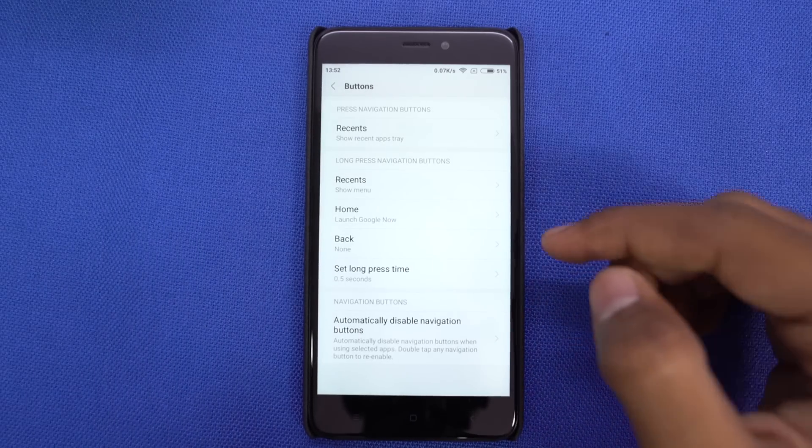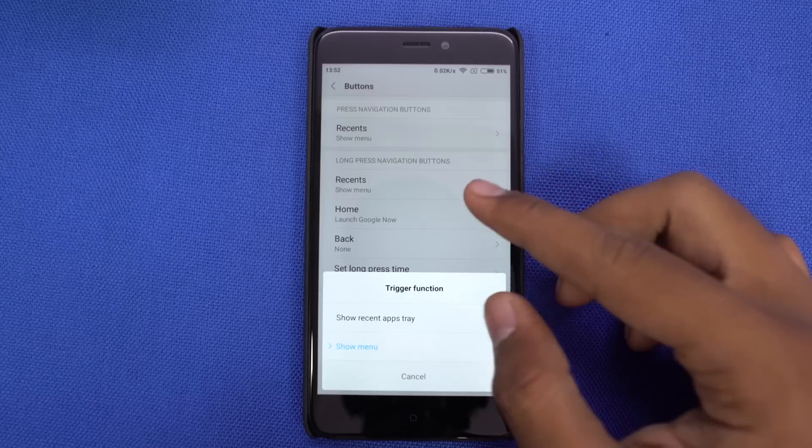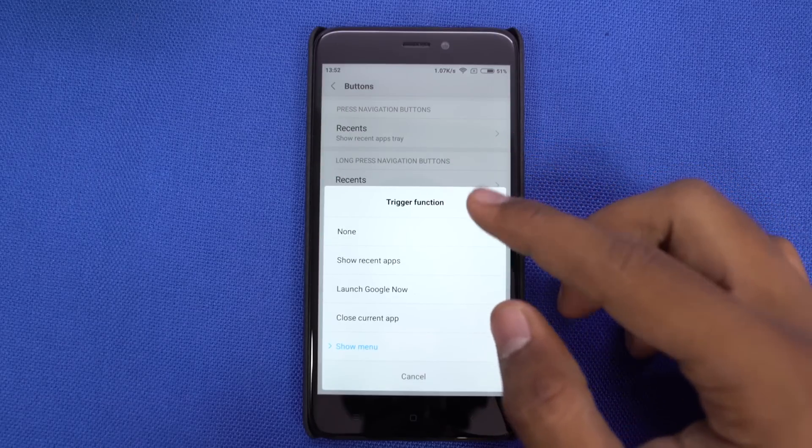In advanced settings, we have a lot of options to tweak the capacitive buttons. You can change their placement, change the long press behavior of individual buttons, and we can even disable them automatically for specific apps.